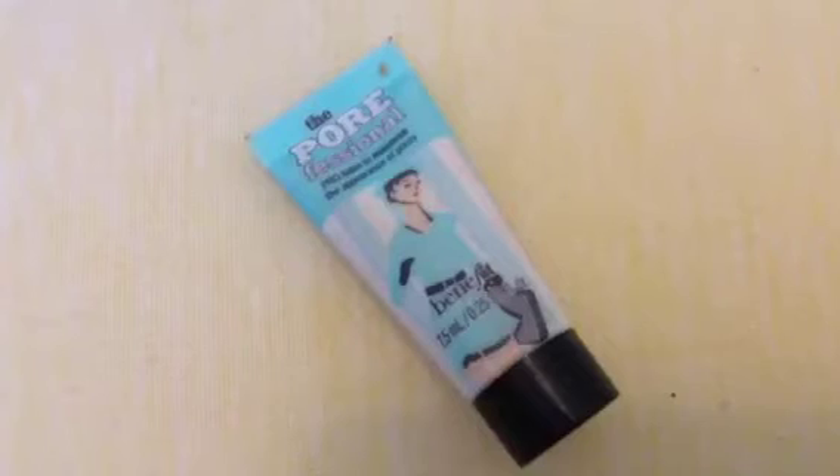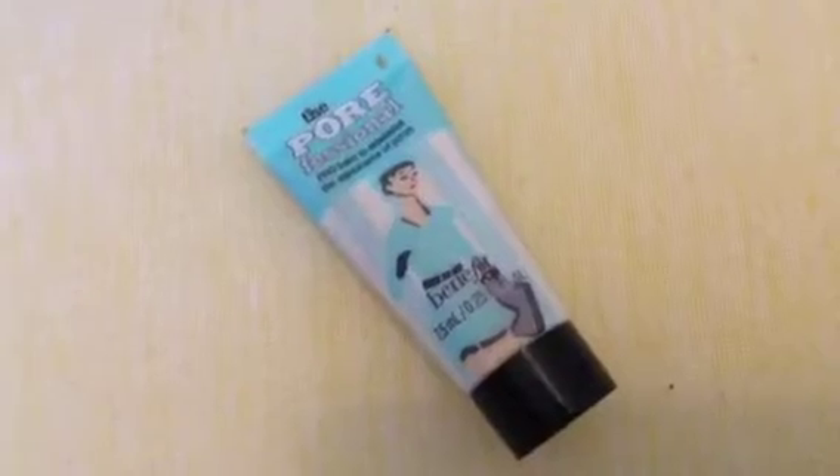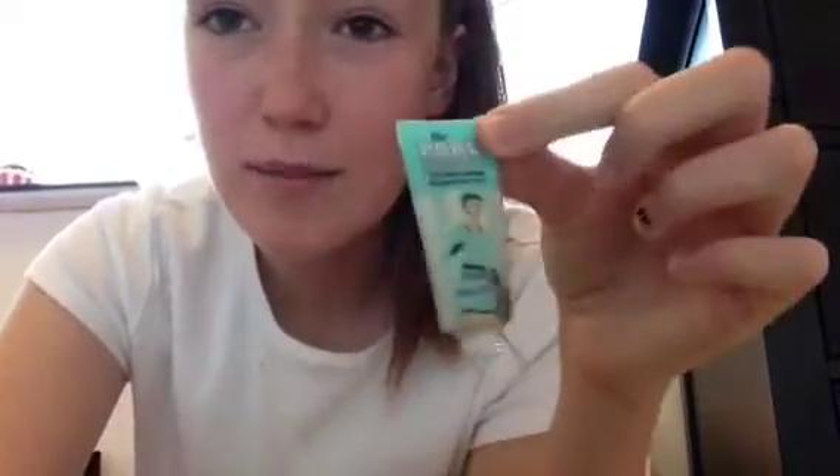I'm just going to start off by using my Pore Professional by Benefit, just on my nose, to smooth out the area so it's easier for the foundation to be applied. I'm just rubbing this onto my nose area. It's nearly all gone but this is only the mini version — it's really good though.